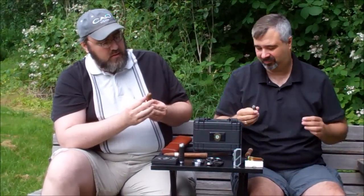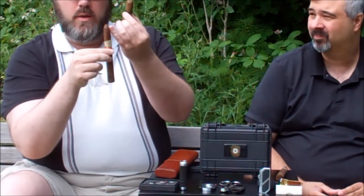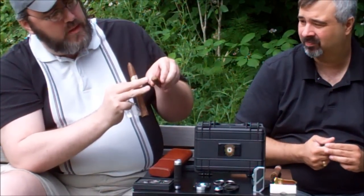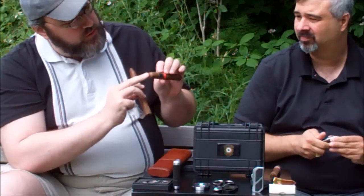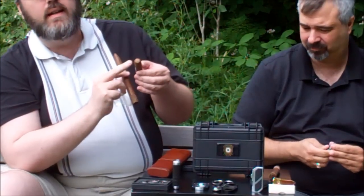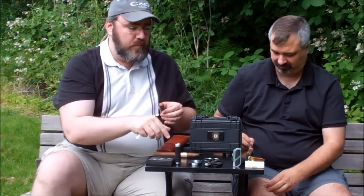This is a standard Vitola — this is not a torpedo. The difference: a torpedo looks like a torpedo, it's tapered on the end. That's the one you're going to want to use a V-cutter or a straight guillotine cutter for. This one here has a flat cap — you can use a bullet cutter on this. Really, that last quarter inch of the cigar is what you're talking about — that's the cap area. That's what you want to cut off or at least clip so that you can smoke it properly.